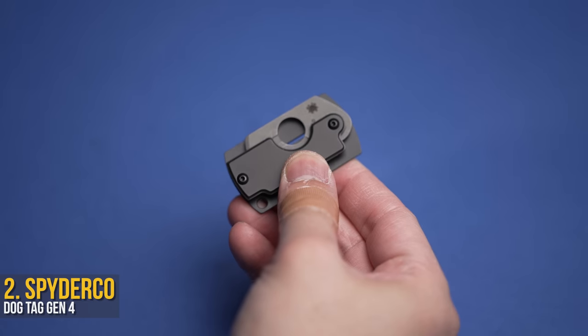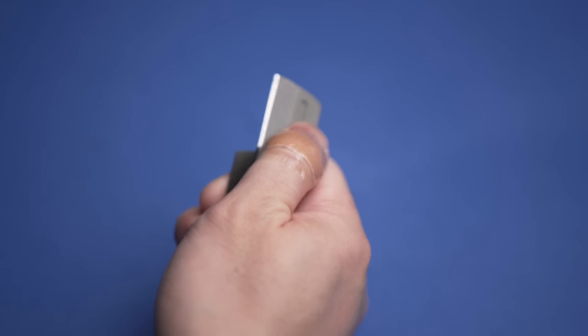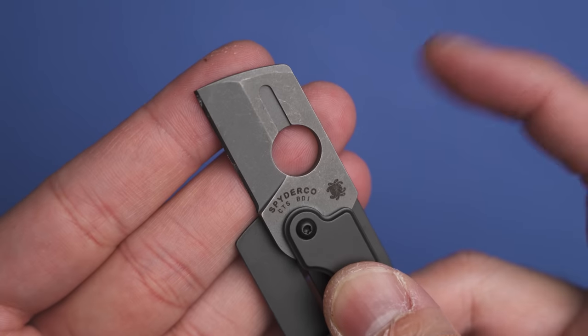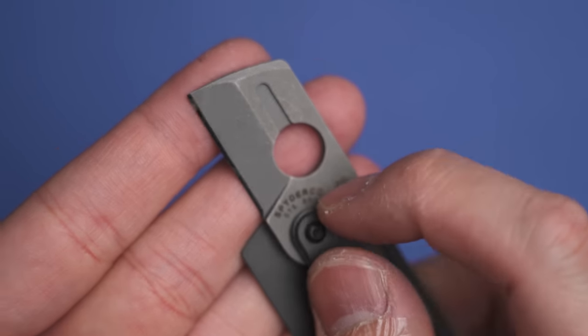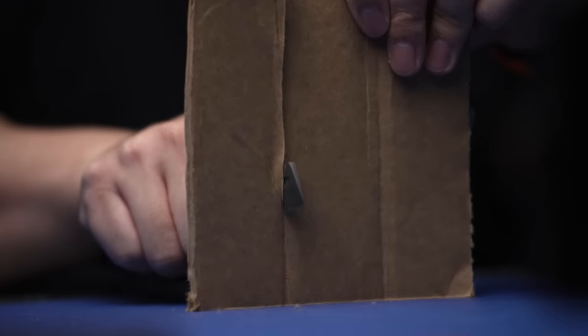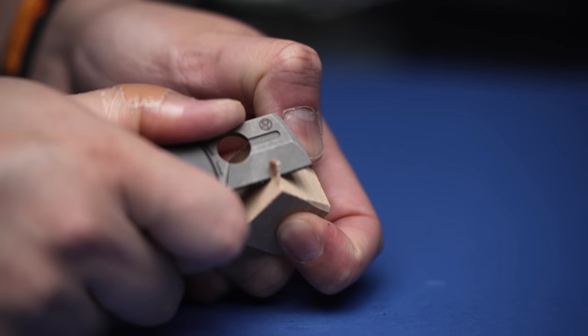I recently found this blade again and remembered exactly why I bought it. Not only is the Spyderco Dog Tag the actual size of a dog tag, it's really useful as a tool too — mainly thanks to this beauty of a blade made of CTS-BD1 steel at about an inch long and 3mm thick. Like they say, it's not the size that matters, it's how you use it.